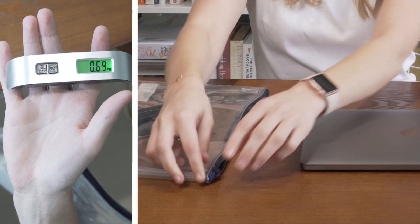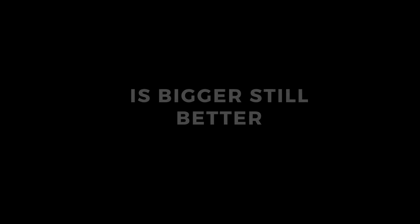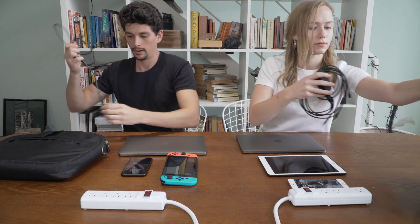With Pico, you only need one tiny charger. Plus, it's half the weight. Is bigger still better? Now, let's see how life is with and without Pico.